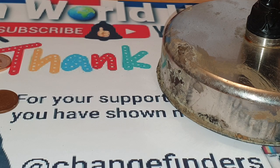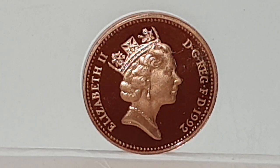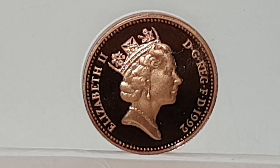Back to the coin specifications. The design you can see is used from 1985 to 1997 and is the third portrait of Queen Elizabeth the Second by Raphael David Maclouf. Queen Elizabeth the Second is facing to the right, wearing the George the Fourth State Diadem. The legend on the coin reads 'ELIZABETH II DG REG FD' and then the date, meaning 'Elizabeth the Second, by the Grace of God, Queen, Defender of the Faith' — in Latin, 'Dei Gratia Regina, Fidei Defensor.'